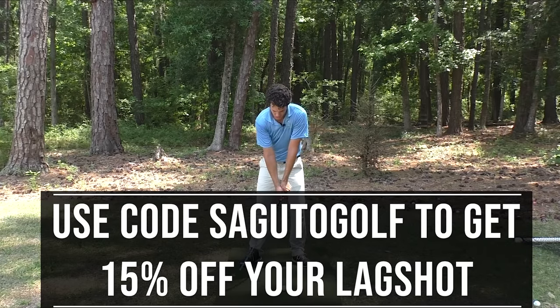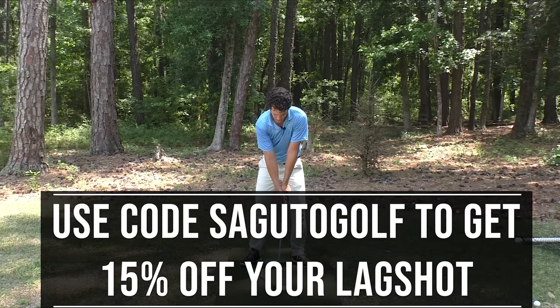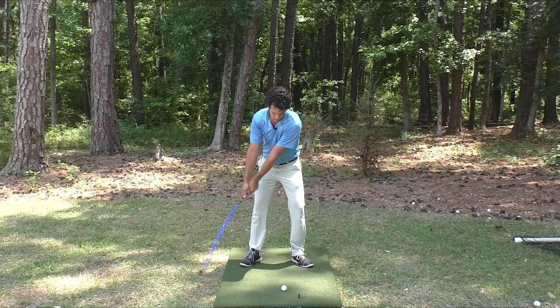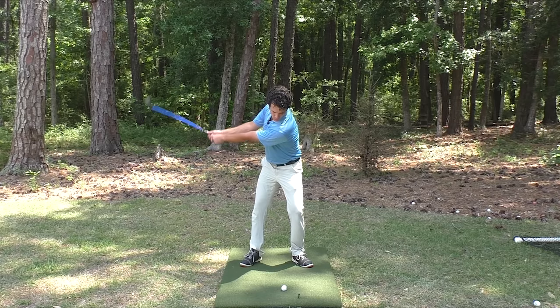You can use the code in the description and comments below to get 15% off this beautiful thing. They've got a driver model too, to help you build that up for the driver.